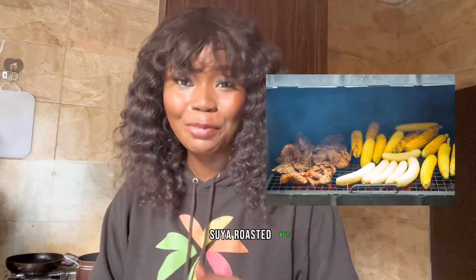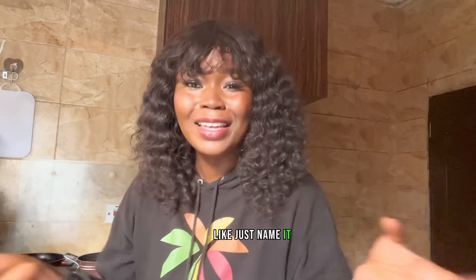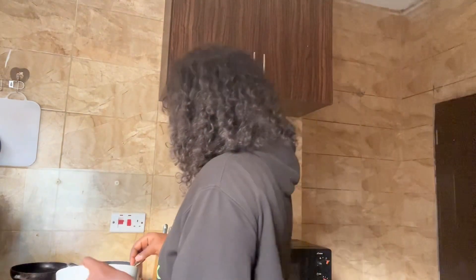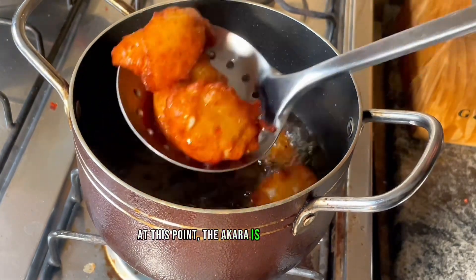Suya Sunday will feature, as the name implies: suya, roasted bole, roasted corn, roasted ube — just name it. Good fish is going to be there too, so you sure don't want to miss out. There will be lots of music, dancing, and mingling. We'll also have a very popular MC on brand — you guessed right, MC Woley! Rest assured, fun is guaranteed.